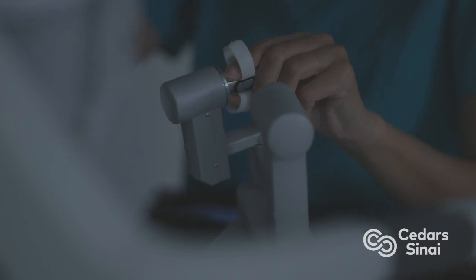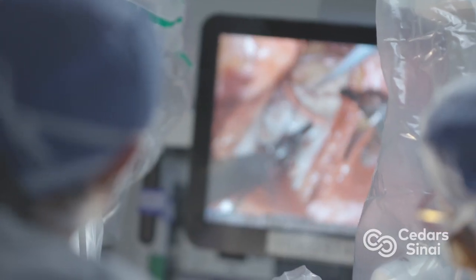We actually have very good experience at re-repairing failed mitral clips robotically. And if the valve wasn't touched and the surgery was something else, we've done a number of robotic and hybrid approaches for patients who've had previous aortic or coronary bypass surgery that now need a mitral repair.